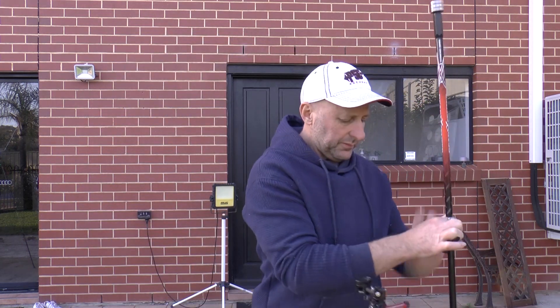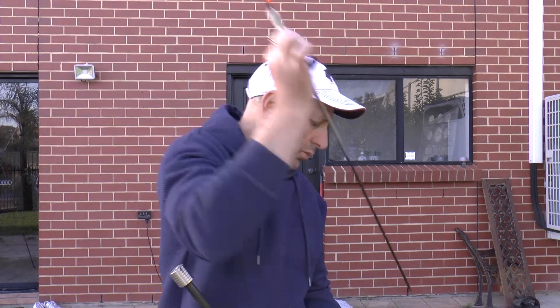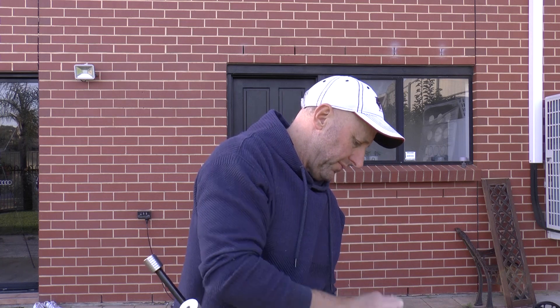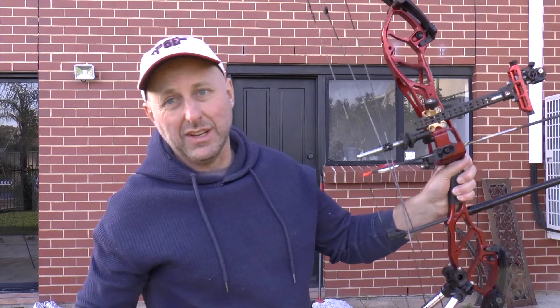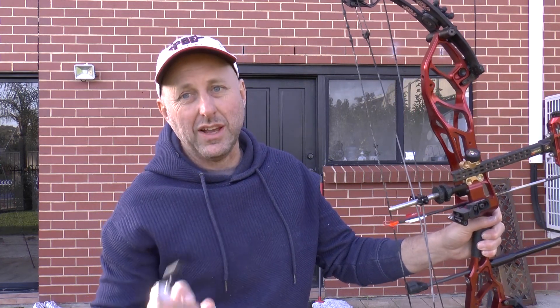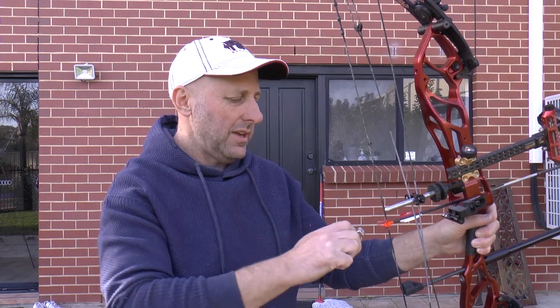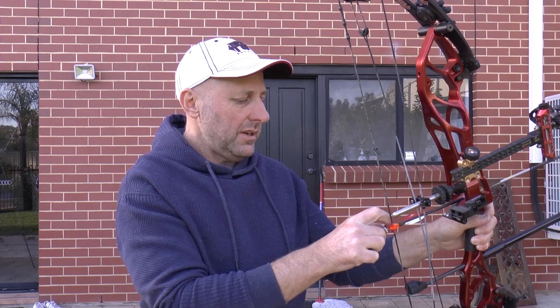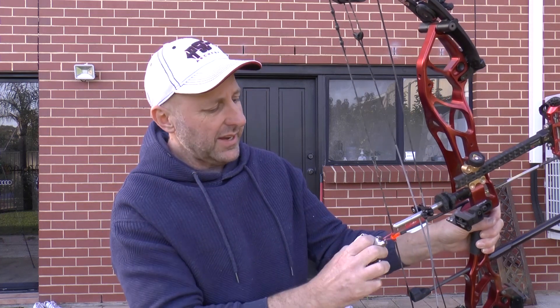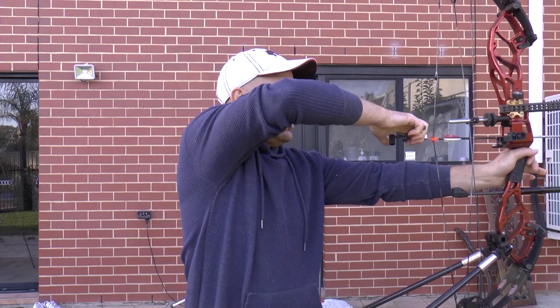When you're trying out a new release aid, always be close to the target because you sort of don't want it to go off unexpectedly. I've been experimenting with thumb release aids and back tension this last weekend — one round with a thumb and one with back tension, and I shot exactly the same score. That was quite easy to load. Let's do that again — it's pretty quick.